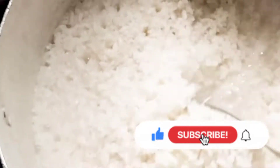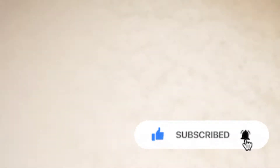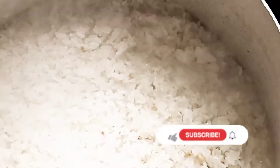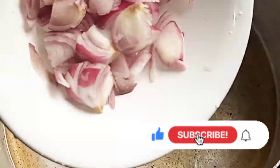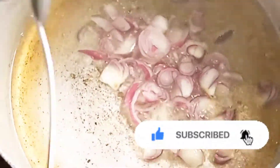I've finished parboiling my rice — the rice is already parboiled. Now I've finished washing the rice. So right now I'm frying the onion I'm going to use for the Jollof rice.